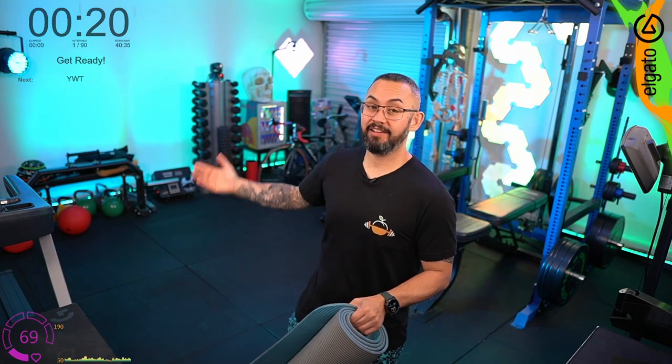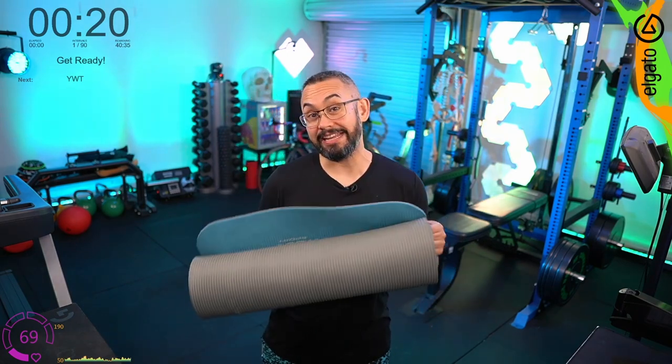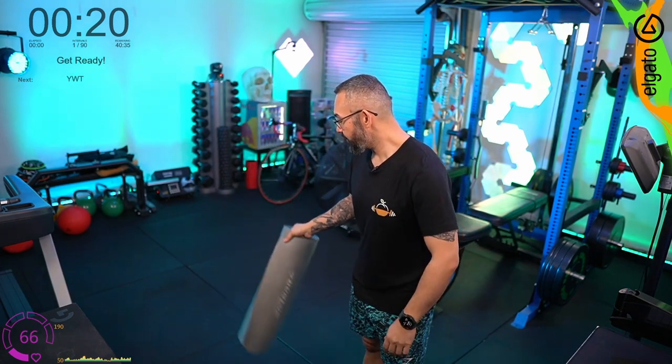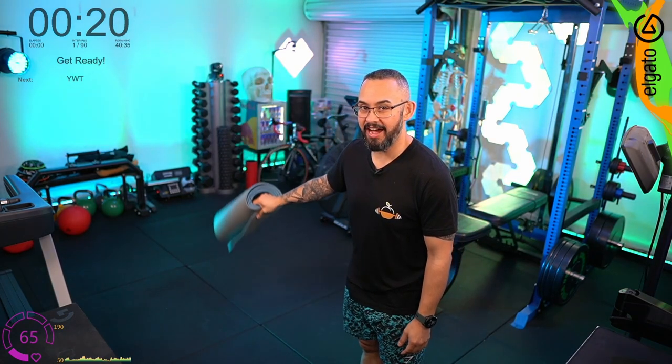Hey team, welcome to today's workout. The blue color indicates it's an intermediate level. You'll need a mat for this one — the rubber can be a little hard on the arms sometimes. If you're counting your calories, make sure you're starting your watch now so you'll have good data to work with later. In about 20 seconds we're going to kick off. It's a 40-minute workout in total.